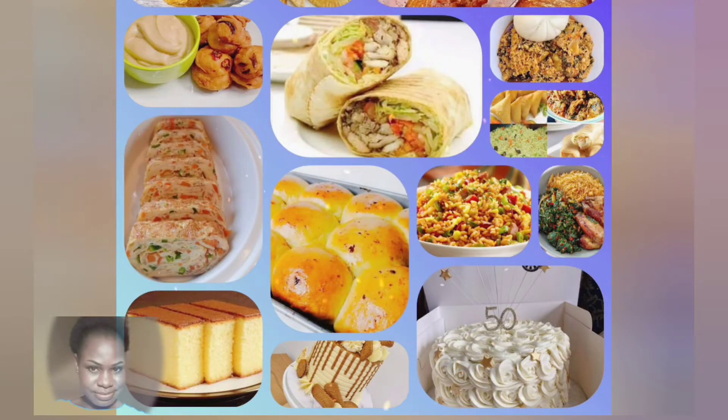These are the few things I do on this channel — I teach cooking, baking, and a little bit of everything.